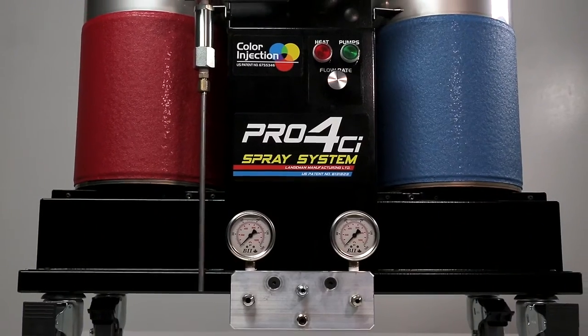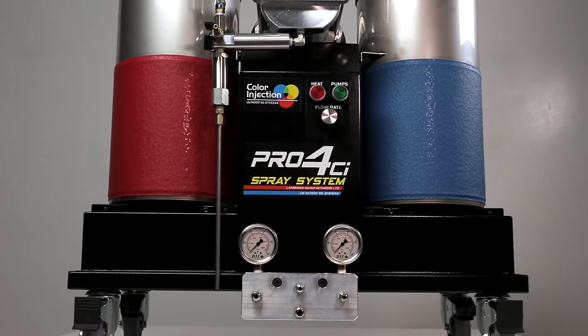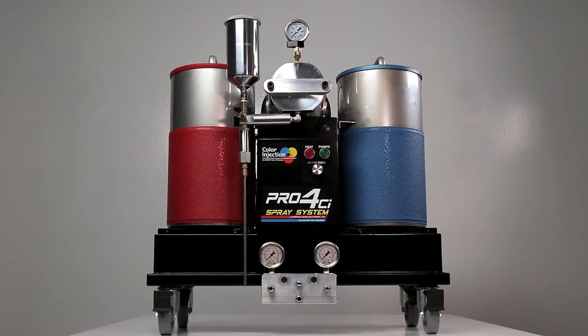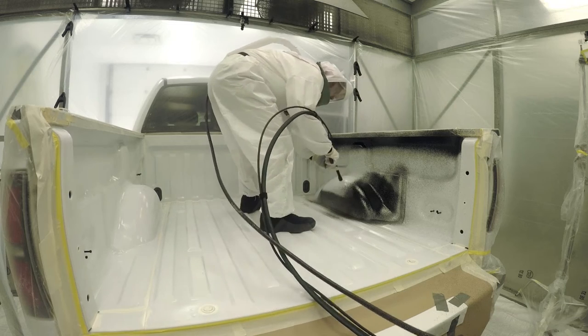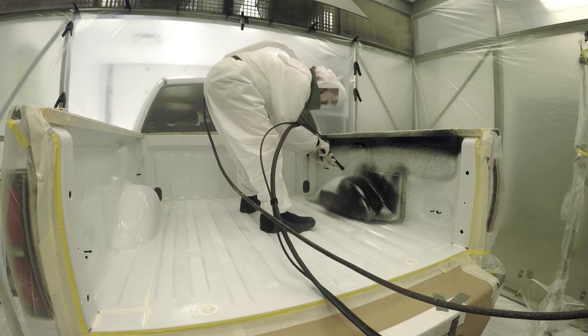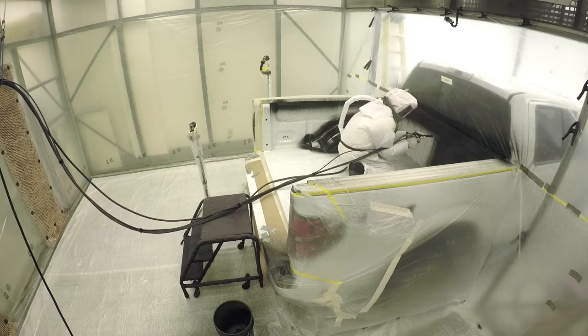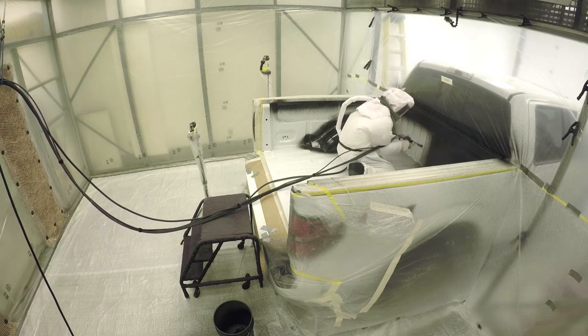The Pro 4 machine stands in a class of its own. This fourth generation spray system is extremely easy to use and maintain. Engineered for reliability, this machine utilizes the same precision gear pumps and integrated tank heat system that have enabled the GX Pro to stand the test of time.